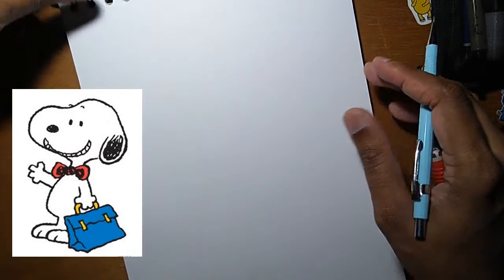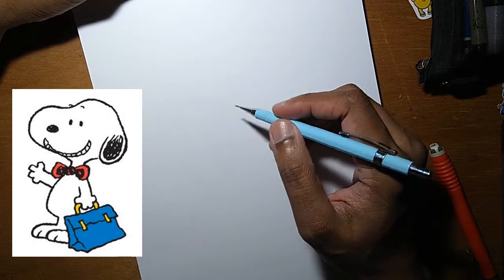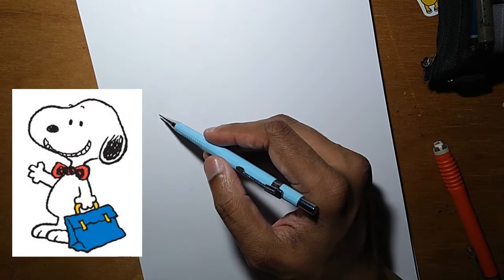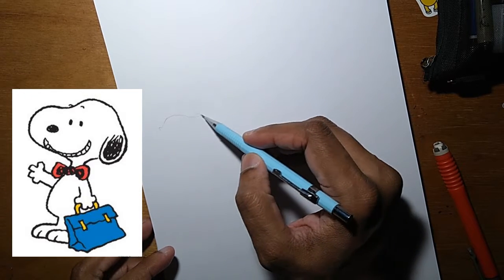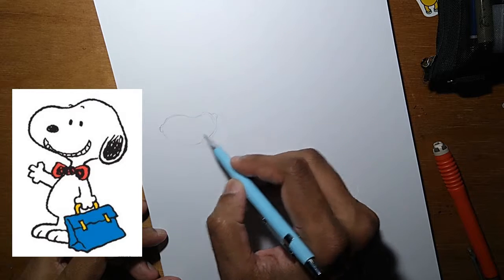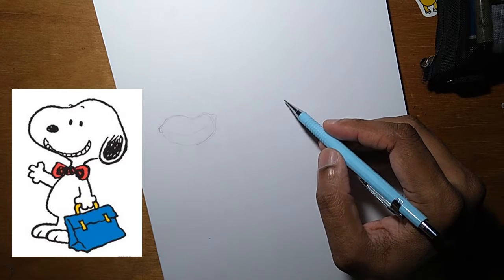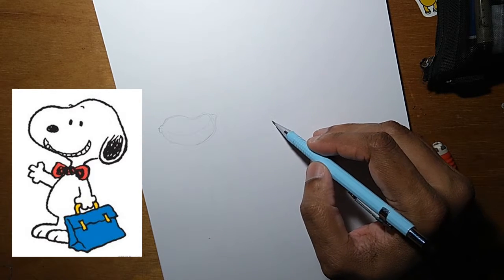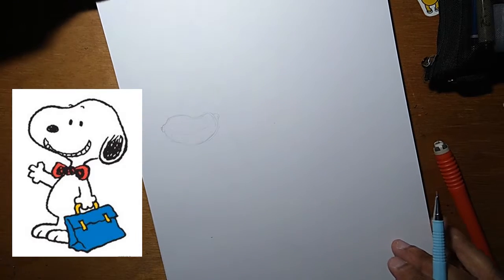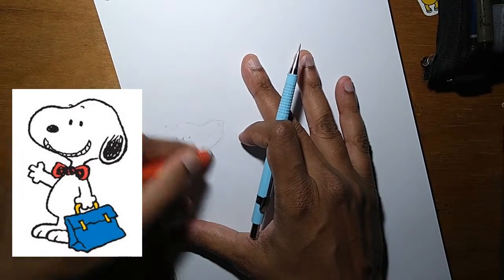Hi everyone, this is Boris, welcome to another episode of Daily Illustration. Today I'm going to draw Snoopy from Peanuts. I think you need to keep in mind that his head sort of looks like a peanut — maybe that's why it's called Peanuts, I don't know, that's just a theory. So let's start with his head because placing his head will give us an idea of the rest of the image.